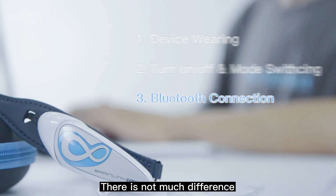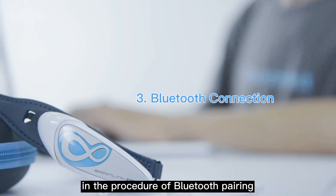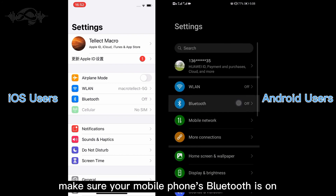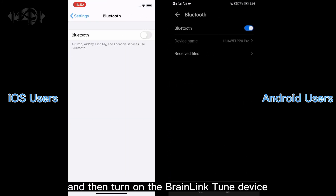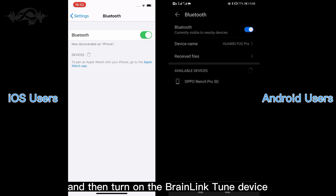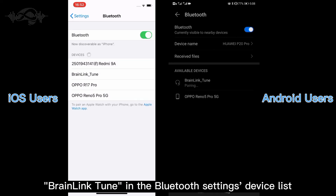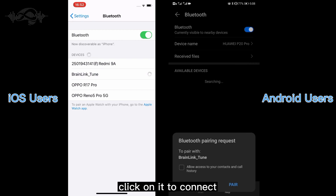There is not much difference in the procedure of Bluetooth pairing between BrainLink Tune and other Bluetooth devices. First, make sure your mobile phone's Bluetooth is on, and then turn on the BrainLink Tune device. Find the device name BrainLink Tune in the Bluetooth settings device list and click on it to connect.